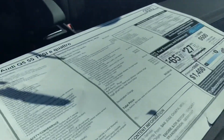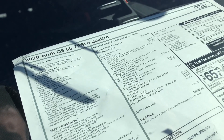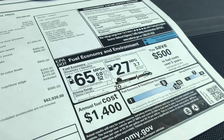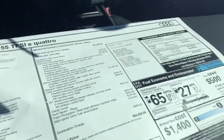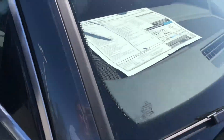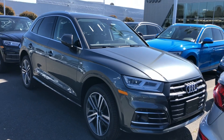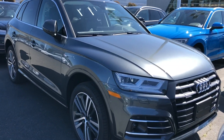Breaking down the price points: this one's a Premium Plus with the driver's assistance package, Bang & Olufsen, cold weather, 20-inch wheels — $62,920 is the MSRP. That's 27 miles per gallon on gasoline only, 65 with the hybrid. Base price is $52,900, and there are some rebates available. I've driven this car and I love it, but I do feel that it thinks a lot — it lags a little bit on what it wants to do.